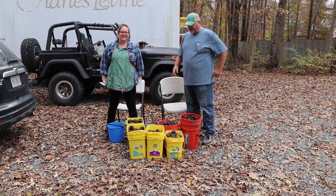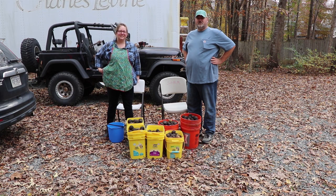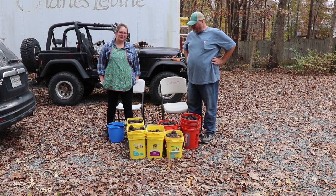We went out yesterday and found someone on Facebook Marketplace who had some black walnut trees and wasn't planning on doing anything with them. He was kind enough to offer them up for free for anybody who wanted to come pick them up before the squirrels got them. We ended up with about 30 gallons worth — could have had more, but we only had six buckets in the car.